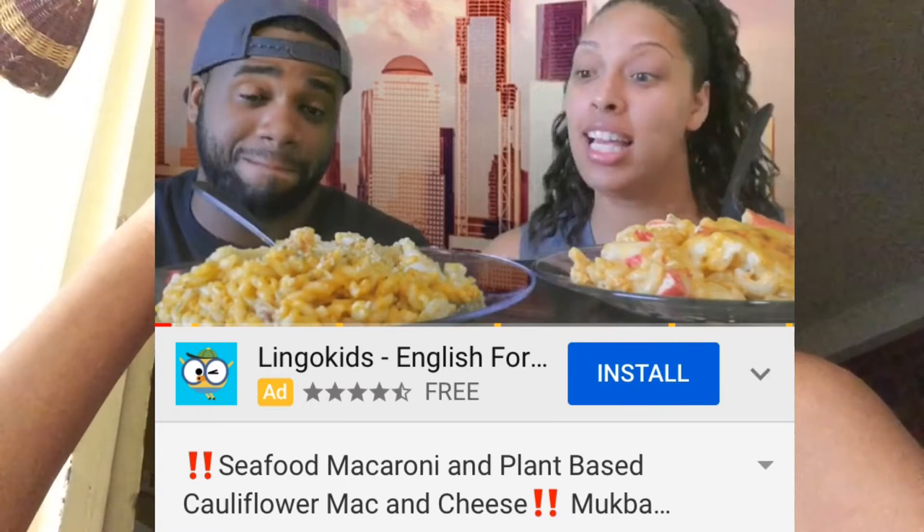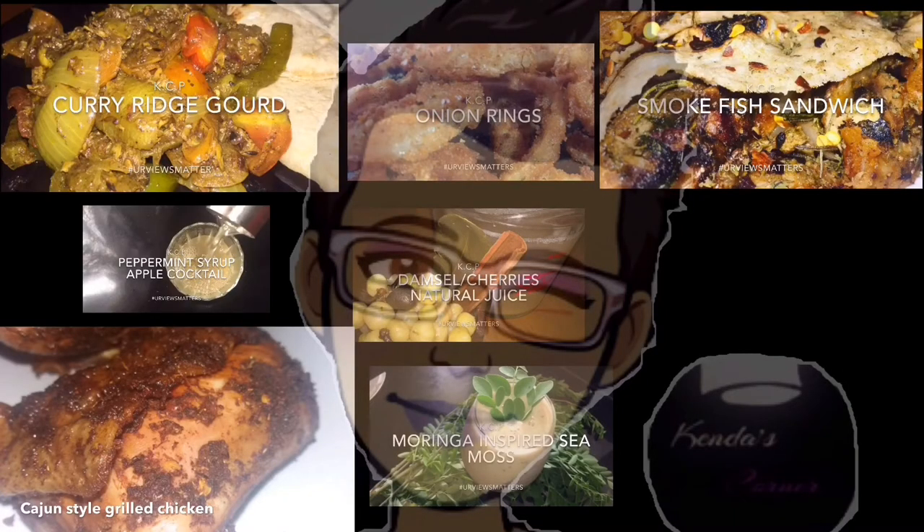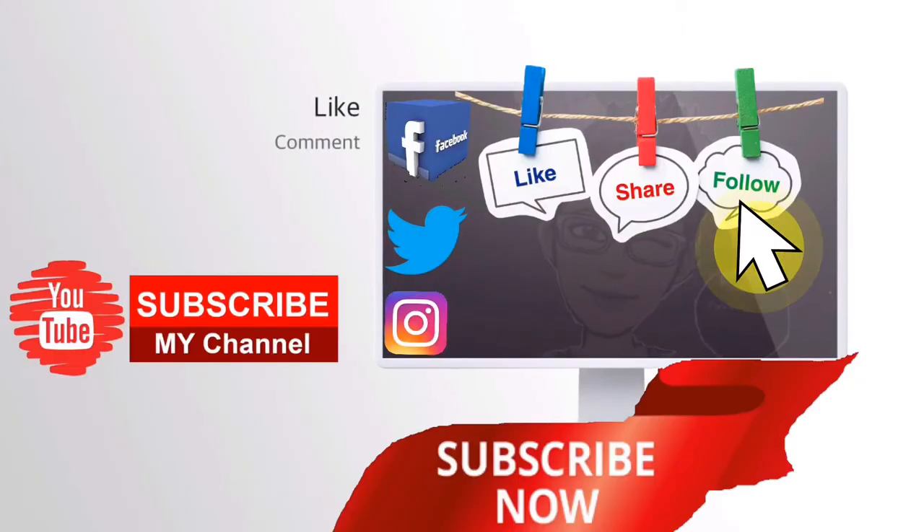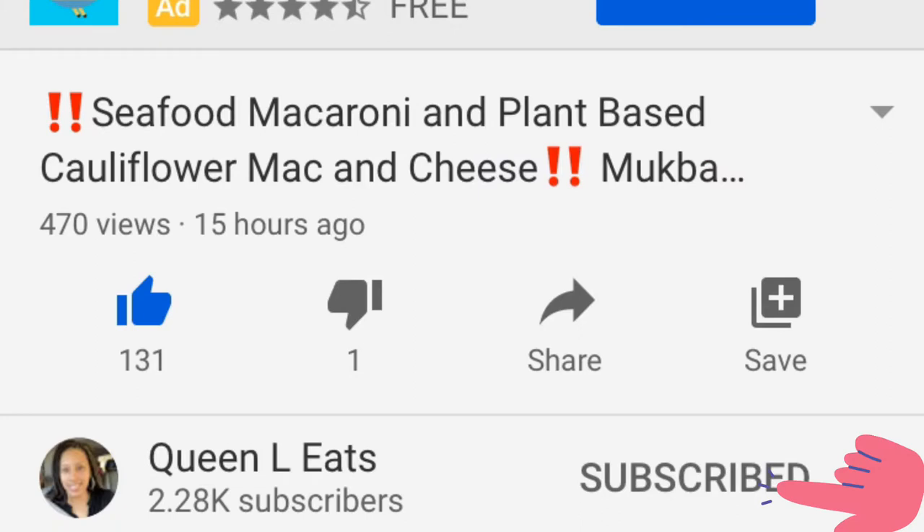Don't forget to check out Queen L Eats' channel that has me feeling this hungry right now. Thankfully my fast is about to finish so I can do something about the hunger their videos always leave me in. Come on into the kitchen with me and let's put this hunger to rest — let's mix some patched flour for our flour porridge. In case you haven't come across Queen L Eats' channel, it's a mukbang channel and her food always leaves you hungry.